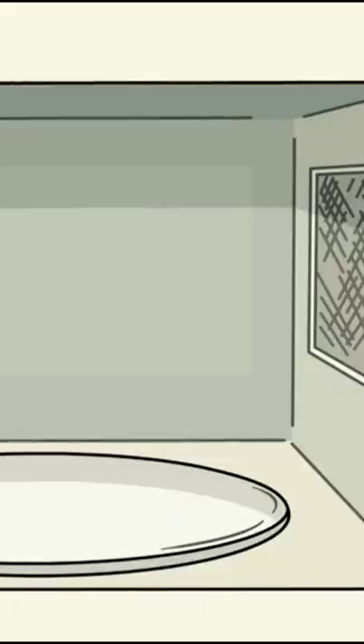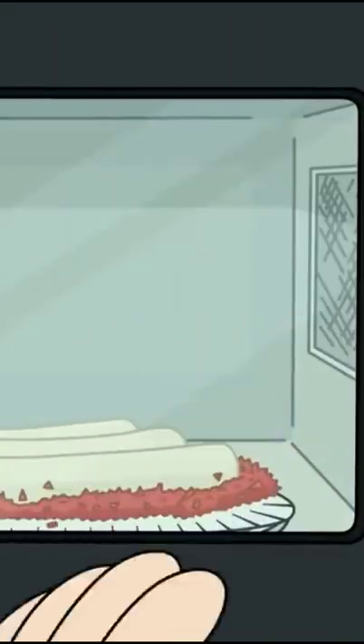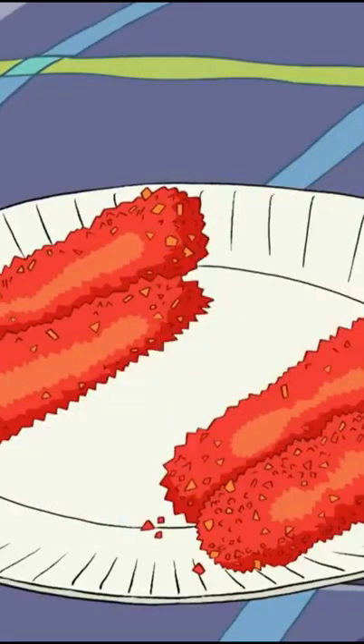I start by crunching up some molten crunchies. Then I place some string cheese on top and microwave it for a few seconds, just until the cheese is gooey but not completely melted. Then I roll them around until they're super coated, and presto — Cruncherella sticks.